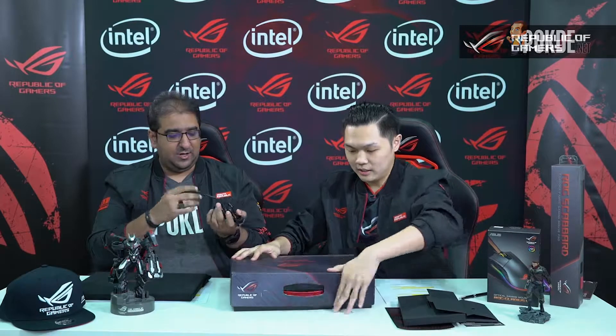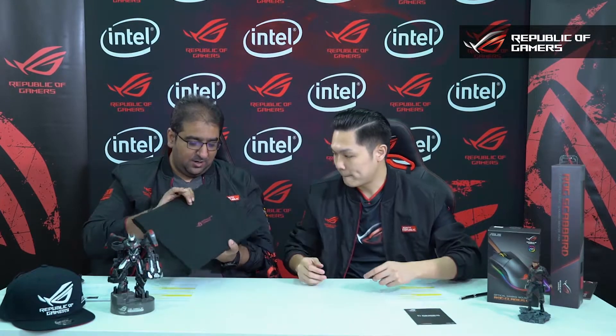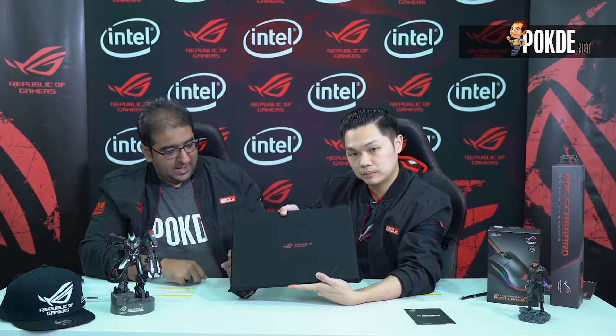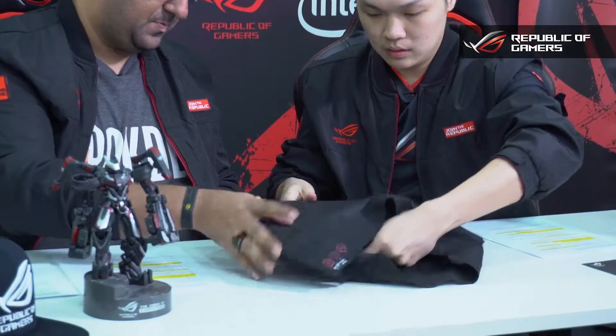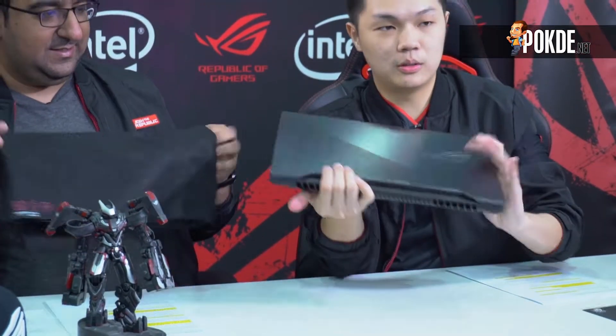You also get three-pin cables that go together with the adapter. Now let's come to the main thing — the main baby here. The cloth itself has the ROG logo on it, which is a very beautiful touch. Pulling it out — there you go guys, this is the ROG Strix Scar 2. We'll be talking about more features in a bit.